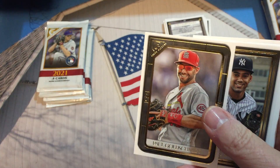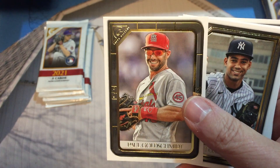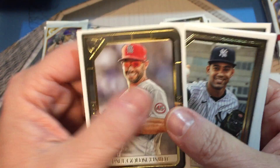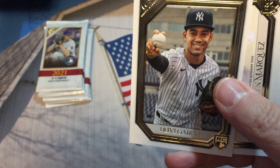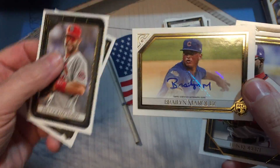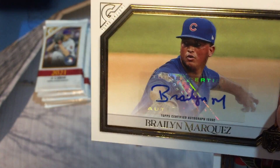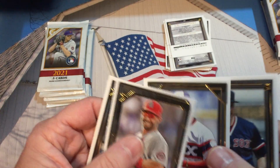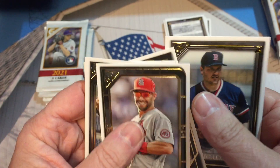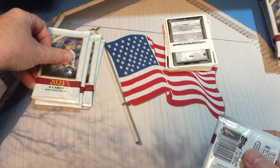I'd advise if you're opening up product that you save some packs just in case you have a damaged card, because you're going to need that to get an exchange. We have our autograph — I didn't actually see the name. It's a horizontal Paul Goldschmidt. Deivi Garcia, and here is our autograph: Brailyn Marquez of the Cubs. That sticker is not applied very well — it's got a wrinkle in it. So there's autograph number one. Luis Robert and Roger Clemens. We've got autograph number one down, five packs to go.